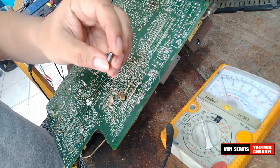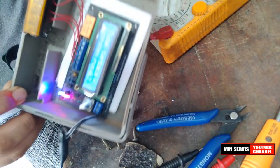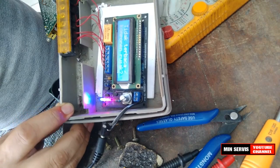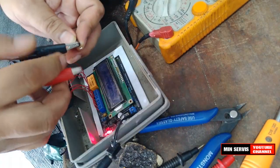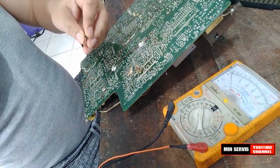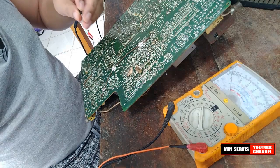Elko dengan ukuran 1µF. Di sini terbaca komponen rusak. Sepertinya memang elko ini yang bermasalah, jadi langsung kita ganti elko tadi.